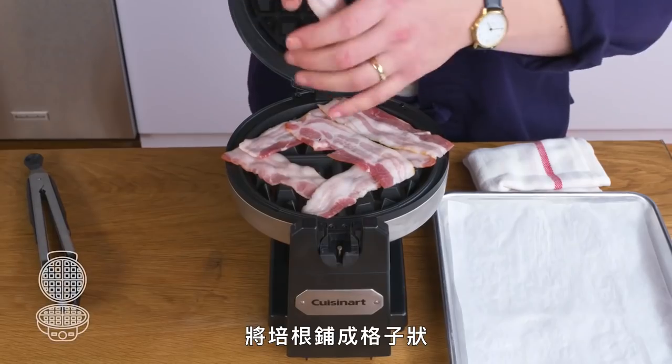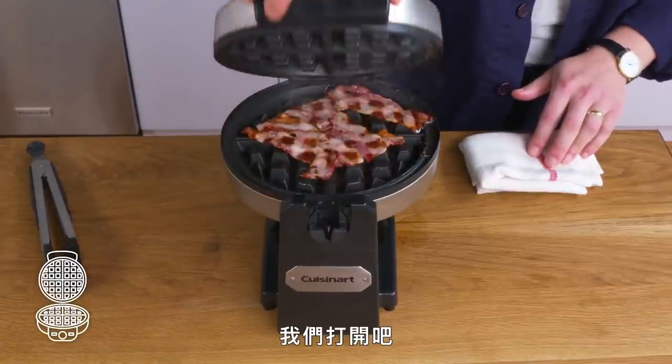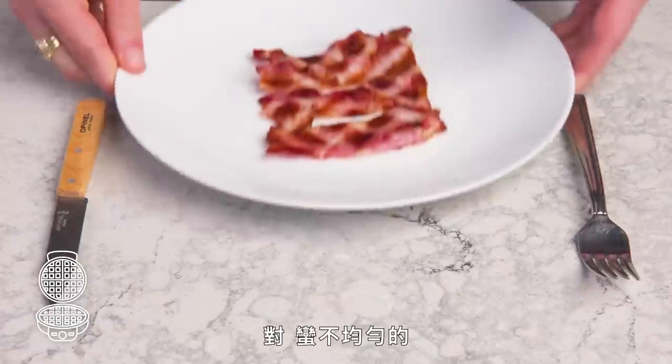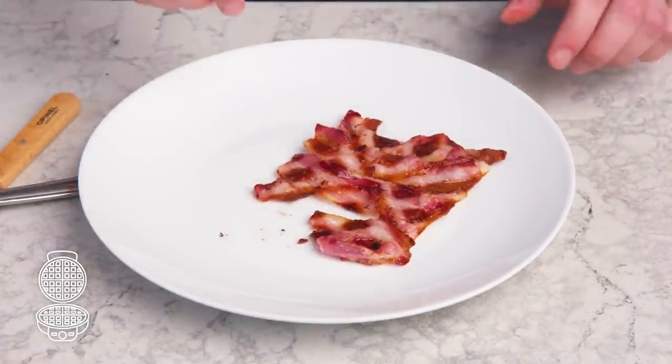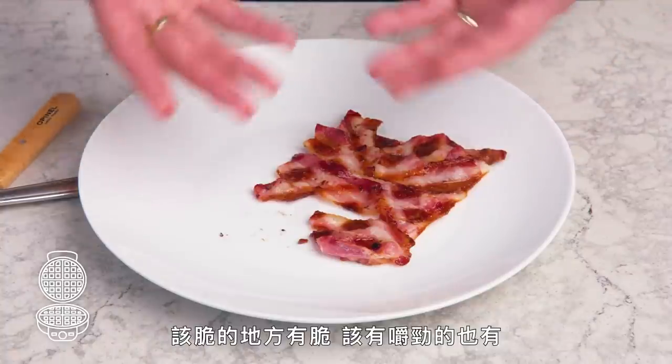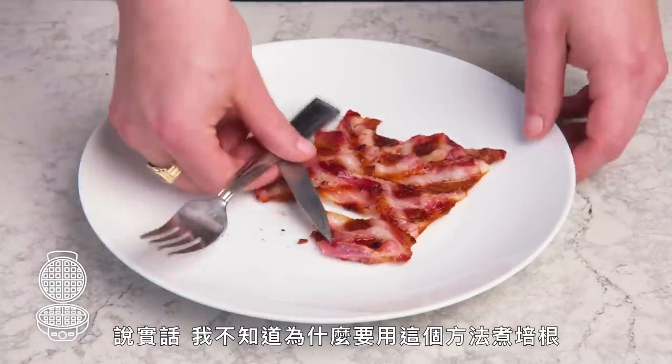Waffle iron bacon. We're going to place our strips in a little lattice. Pretty uneven — the crispy bits are crispy, the chewy bits are chewy. I just can't think of any real reason to cook bacon this way, to be honest.